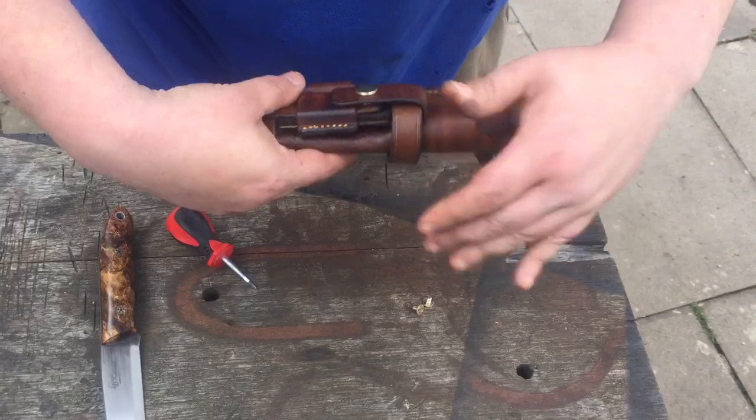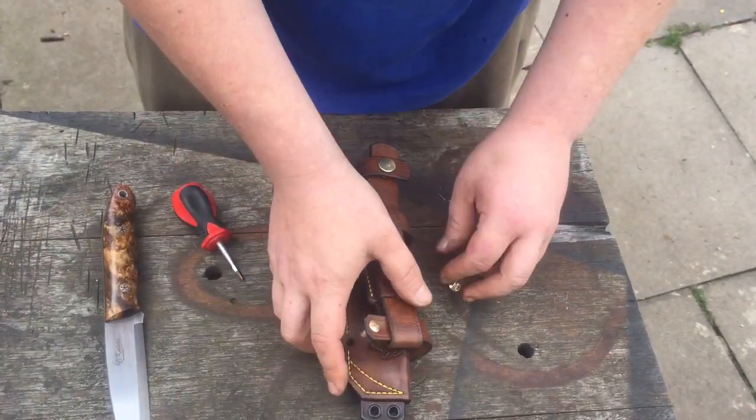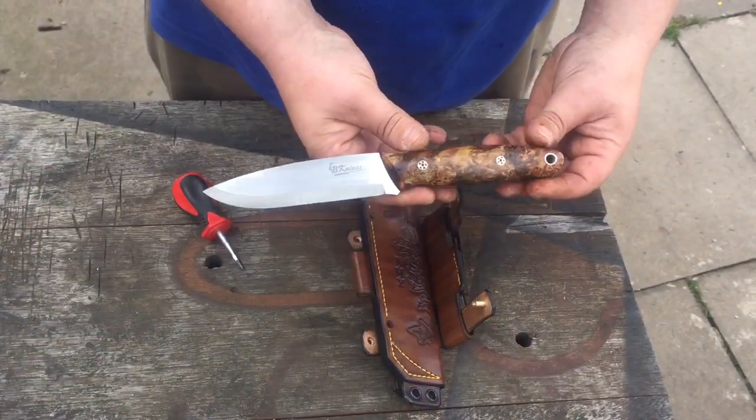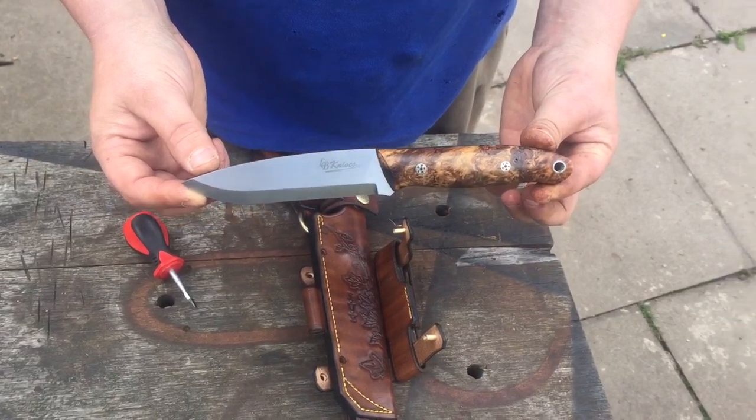Just a quick one to show you another one — I am really getting into these now. Customer orders are starting to come in and I'm getting right through them. Bye for now, take care.